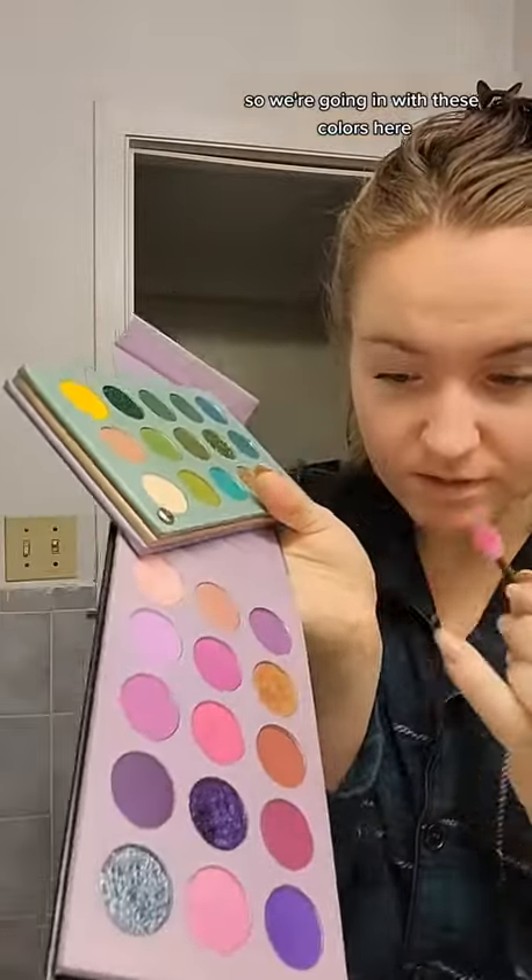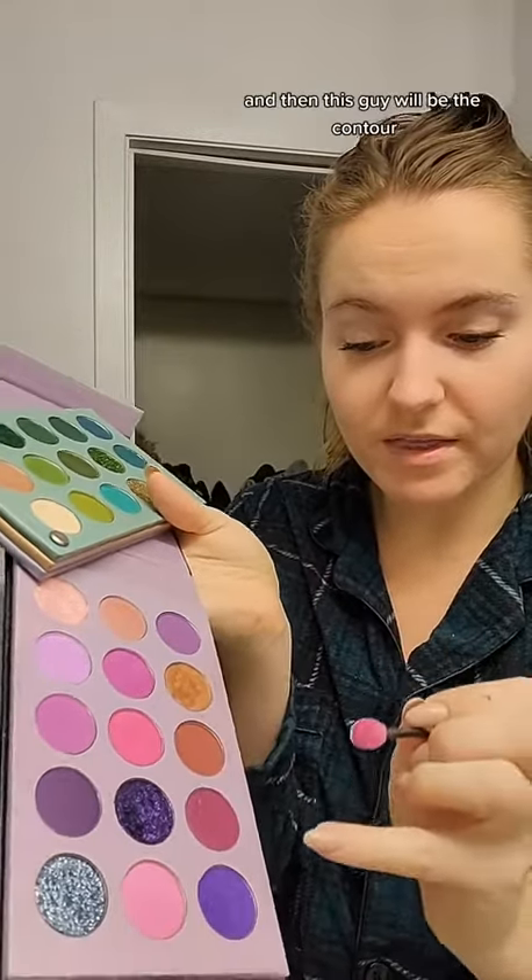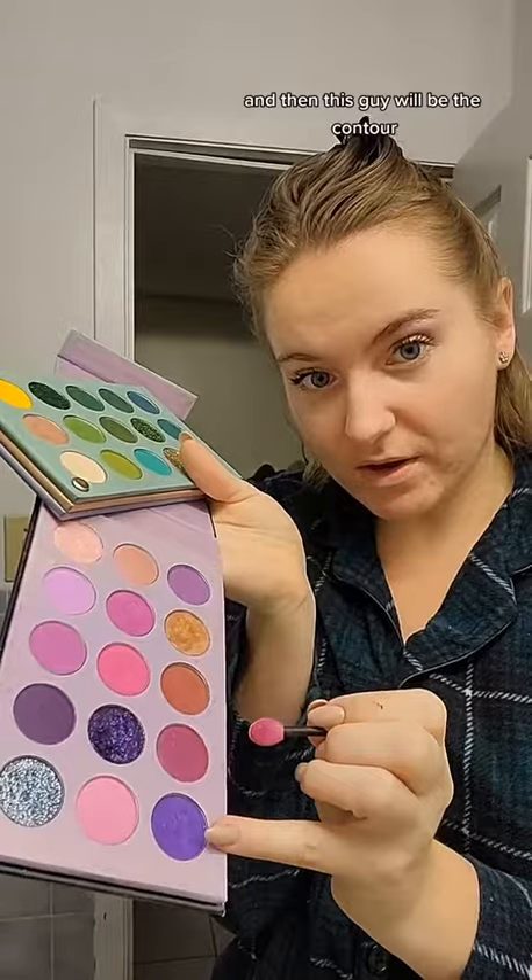Since the eyes are so dramatic for this look, I like to do the eyeshadow first, so that any fallout is easier to clean up. We're going in with these colors here. This is the inner corner, this will be the lid of the eye, and then this will be the contour. I also like to go into the waterline so we get that big doe-eyed look.